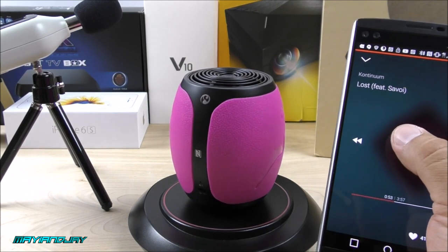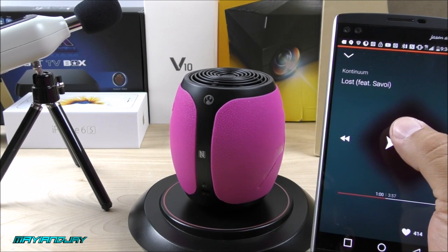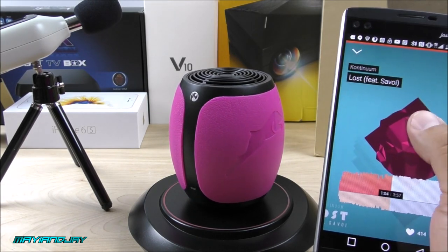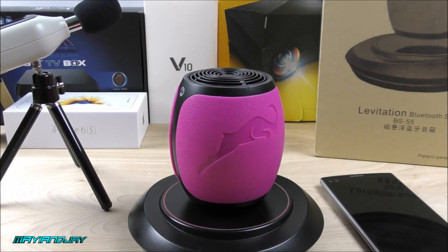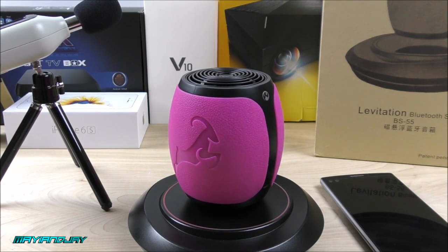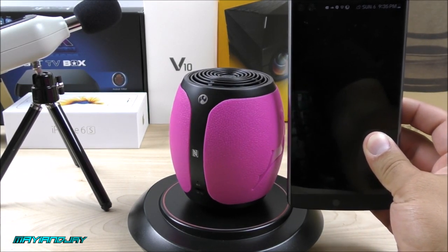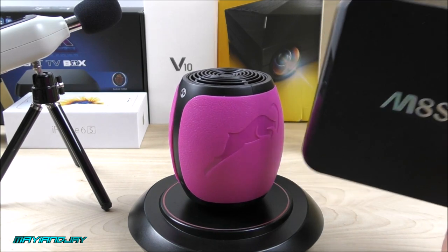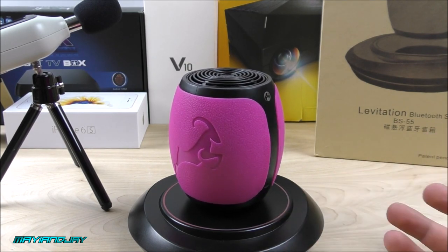Let me go ahead and show you one more time the quality of the speaker. You can notice how responsive it is with the Bluetooth 4.1. Something very cool about this unit is going to be the battery — it comes integrated with a 1,750 milliamp-hour battery at 3.7 volts that is able to last about seven hours with continuous usage. That is very impressive for a speaker that is so tiny. Here I have my LG V10 and you can notice that it's about half of the phone. We also got the MAS little Android TV box and this speaker is still smaller than that. I would say it's very, very small and the sound it provides is very cool — the levitation thing makes it absolutely awesome.